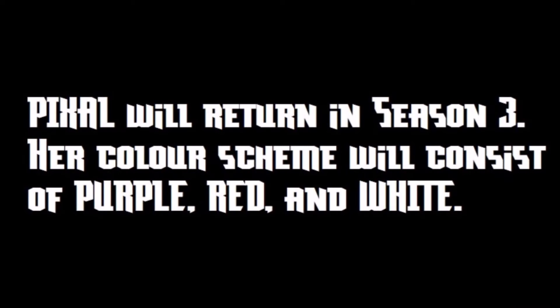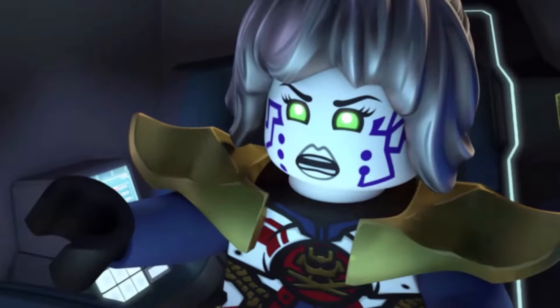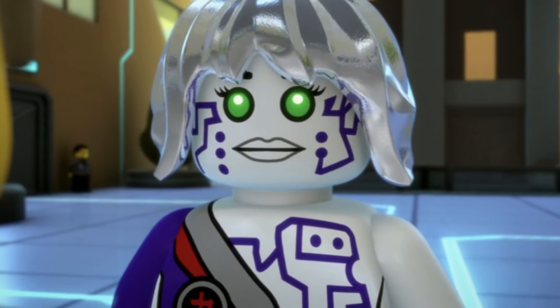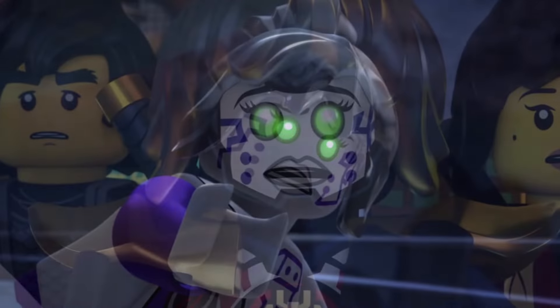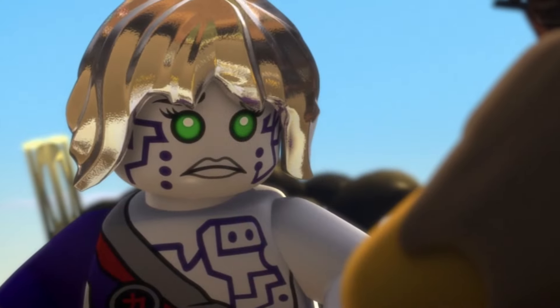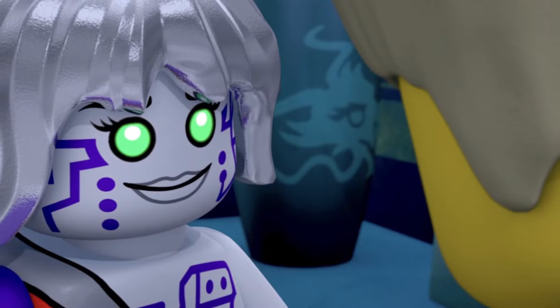Collectively, these rumors suggest that Pixel's color scheme will consist of purple, red, and white, which is a fairly good color scheme for Pixel. All of these colors we have seen before in various Pixel color schemes. The red and the white she used very often when she was Samurai X. And purple was her original color way back when we first saw Pixel during Season 3 of the original Ninjago series. I feel like this could be a very good color scheme because it blends a lot of her classic colors into one. I am especially looking forward to seeing purple back because that was her original color.